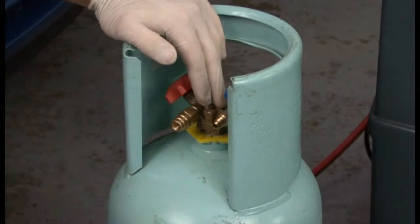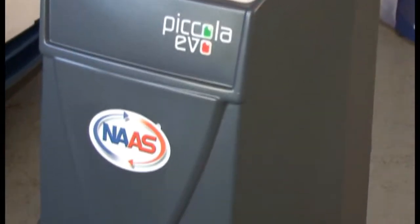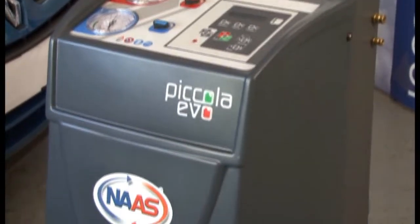Disconnect the coupler from the cylinder. The machine is now ready to use. It is important to note that you must have a minimum of two and a half kilograms of refrigerant in the machine at all times.